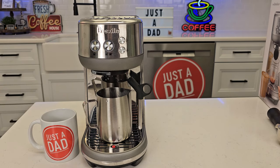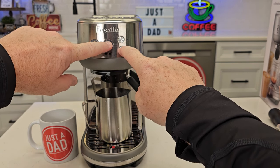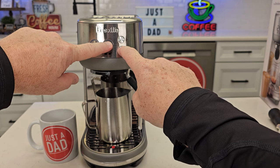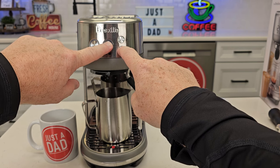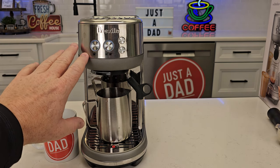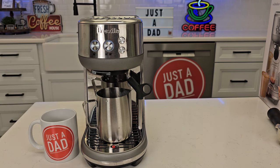Now we can do the factory reset. Basically you're going to press just the opposite buttons — the double shot and the steam button — and we do have to hold them in for about five seconds. Now those lights are flashing — we're back to factory defaults. When I press it, that's the time that it is from the factory, and same with that one.